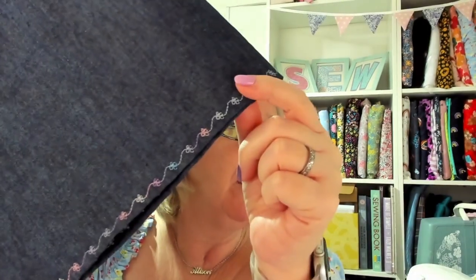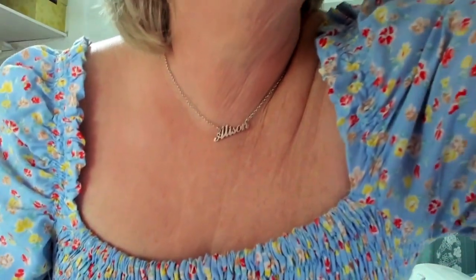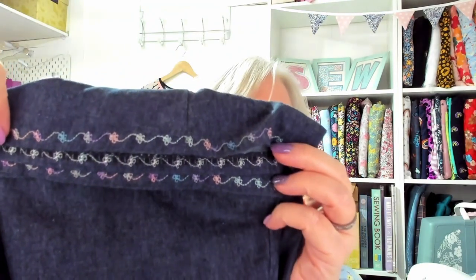I'd already made the Saturday Skirt in denim from First for Fabrics with a bit of stitching along the hem using Gutermann threads. There are various colorways: a peachy pink, a purple one, one with pinky colors, one with dark pink tones, and one with blues and greens. I really like the variety and the colors in those.